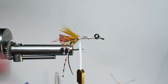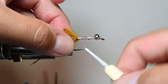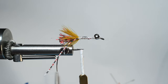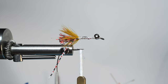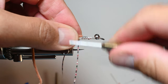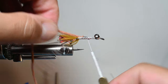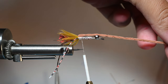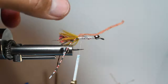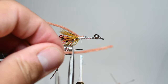For the legs we're going to use some ultra chenille in tan — I believe this is a worm color. I do this a little differently — I'm going to add an extra step to cover up the bottom. Cut off a strip roughly seven inches, tie it in right at the back where all our material is, then fold it over and measure and cut it about half an inch to an inch longer than the eye so we have something to hold on to. This will make sense later.